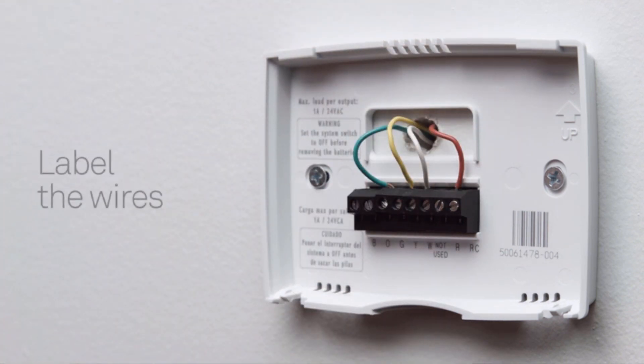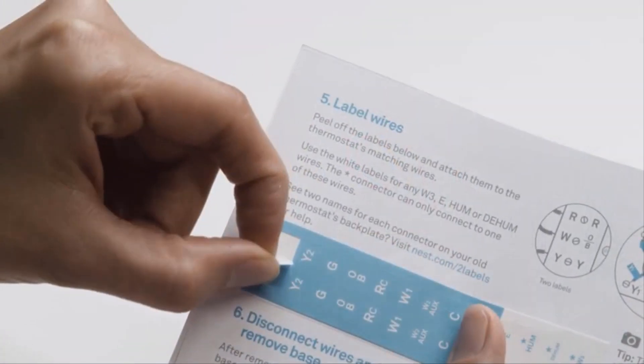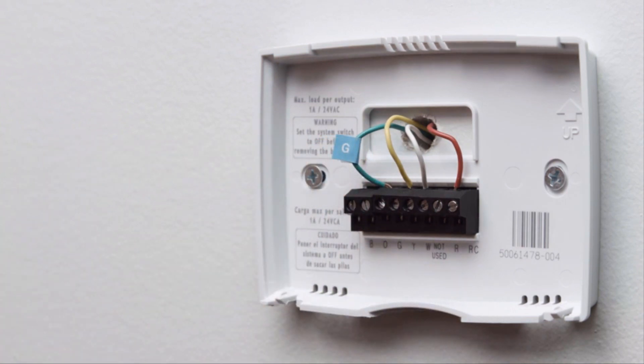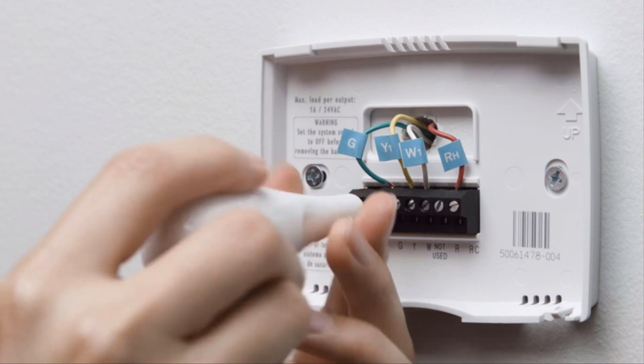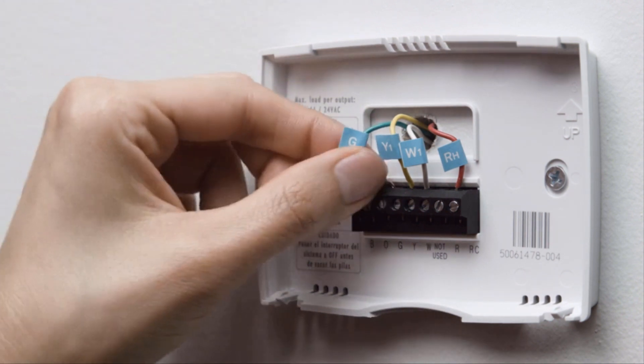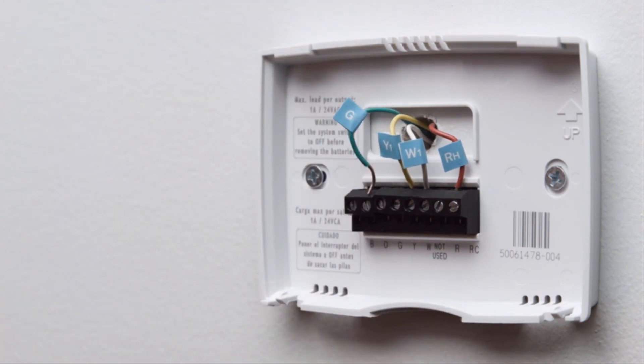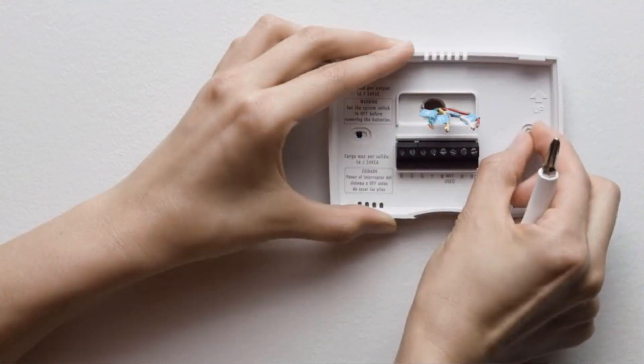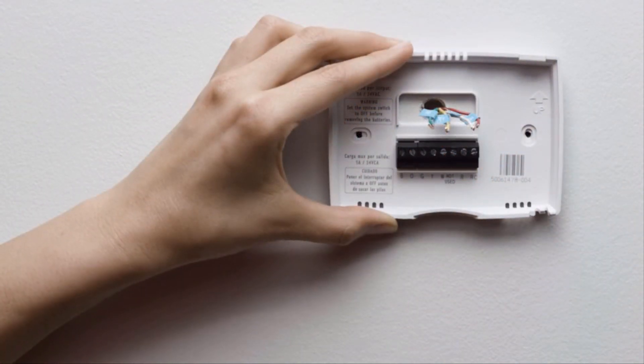Because every heating and cooling system is different, it's important to label the wires. Attach the labels in the installation guide to the matching wires. Then you can disconnect them from your old thermostat. Most thermostats have screws that hold the wires in — use the included Nest screwdriver to disconnect them. Other thermostats may have buttons you simply press to release the wire. When all the wires are out, carefully remove the backplate, making sure none of the wire labels fall off.